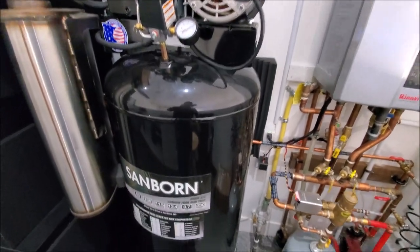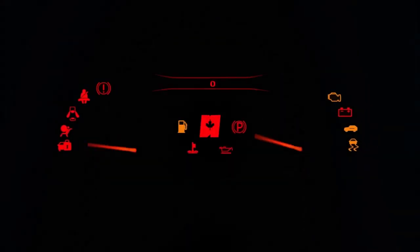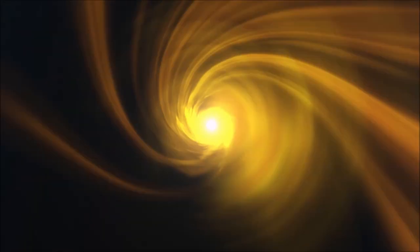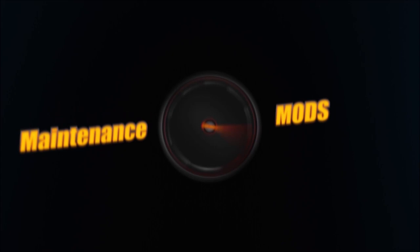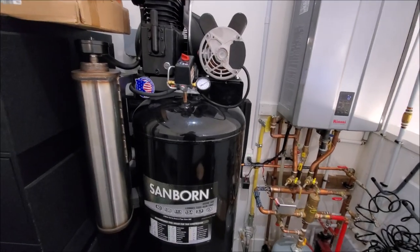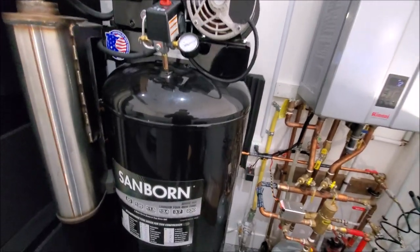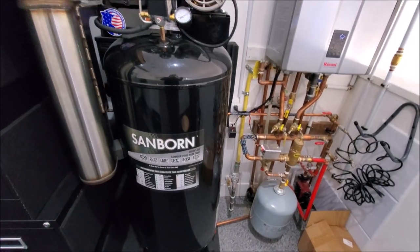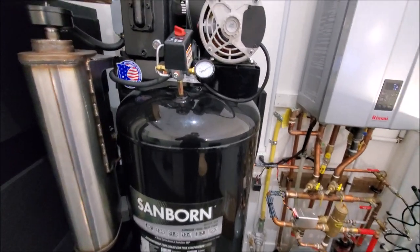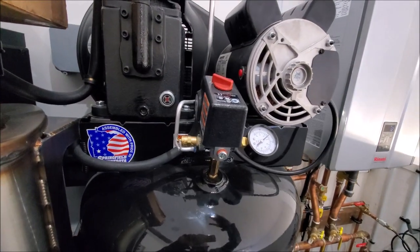Hey guys! Today we're going to talk about stage one of our air compressor setup. The reason I'm calling this stage one is because we needed to get the shop functional, so we didn't mess around with the compressor too much — we left it pretty much stock. What I mean by that is there is no cooler on this.